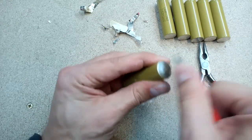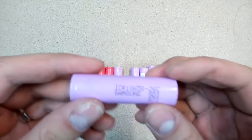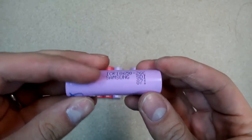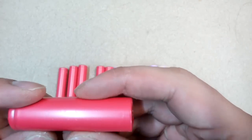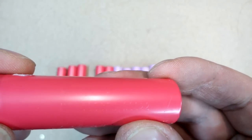Those brown cells were a bust, so I'll show you a better example with other 12 cells removed from the next 2 batteries. These are Samsung and Sanyo cells. Brand new, they all had 2600 mAh of capacity. At the end we will find how much juice they still have.